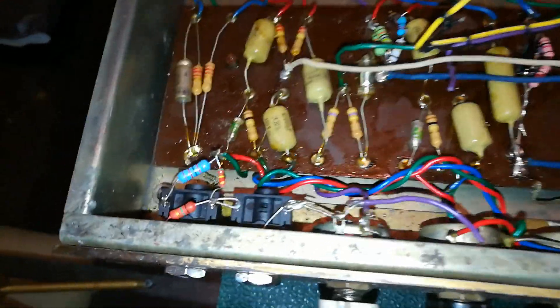However, there's a lot of the original components in here — it just needs a good tidy up. I can replace some of the values, I can get them back to normal, and hopefully get some sense out of this beast. I'll let you know when I've done it.